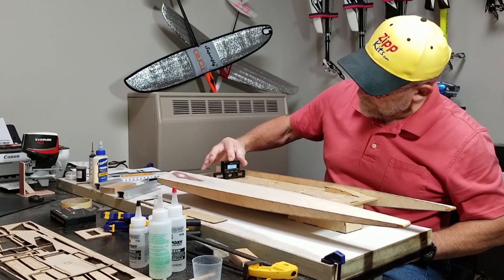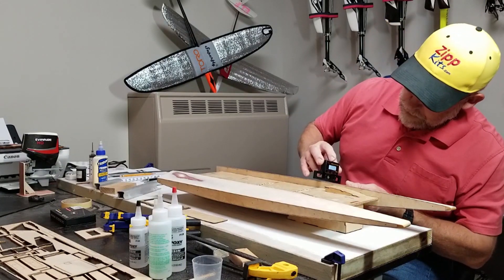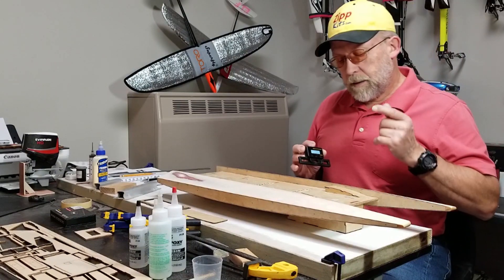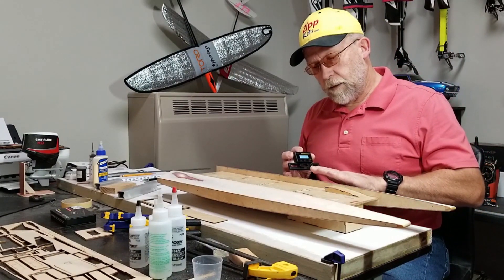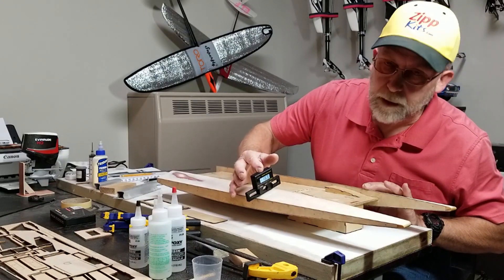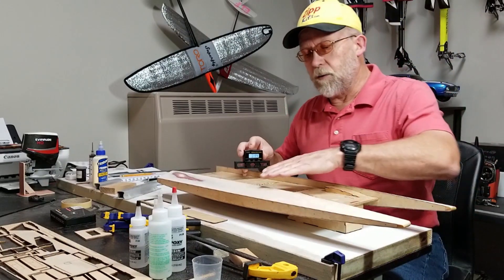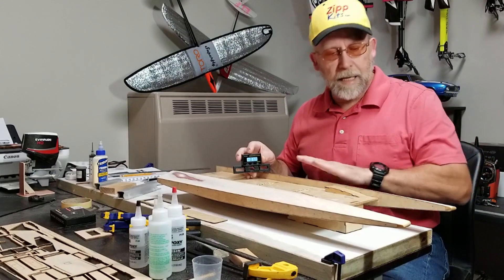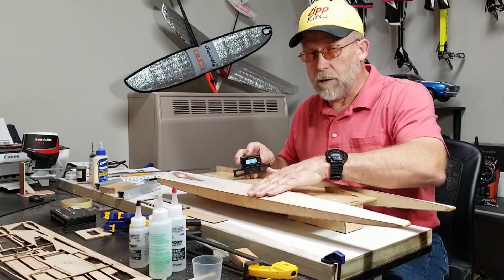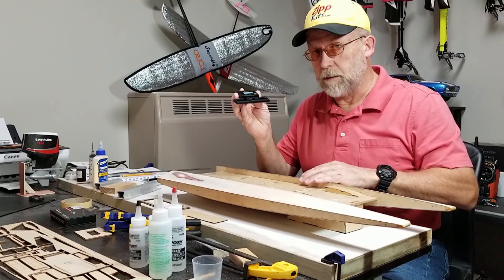Getting back to my reference — zero — I'm getting 16 and a half degrees. If I go over to this other one it's still at 17. So if you just sanded these following the plywood, sanding them flat edge to edge, there's no way you would be able to tell the difference without this gauge.